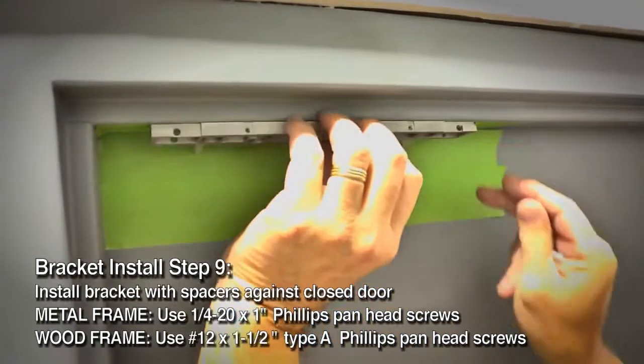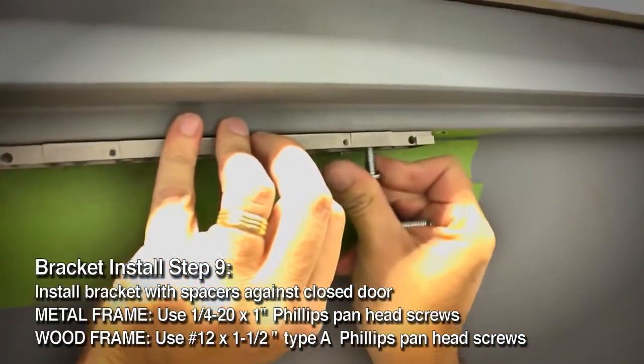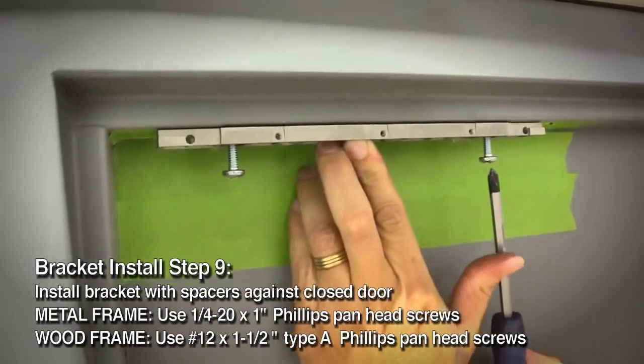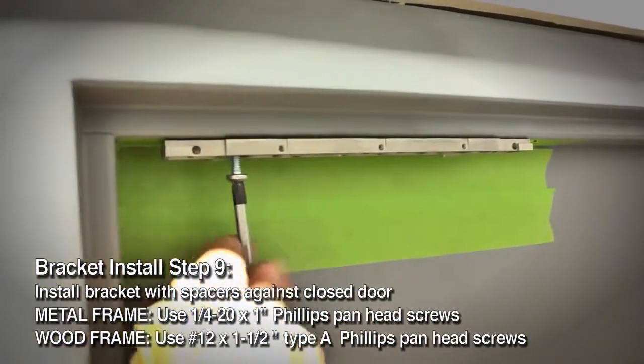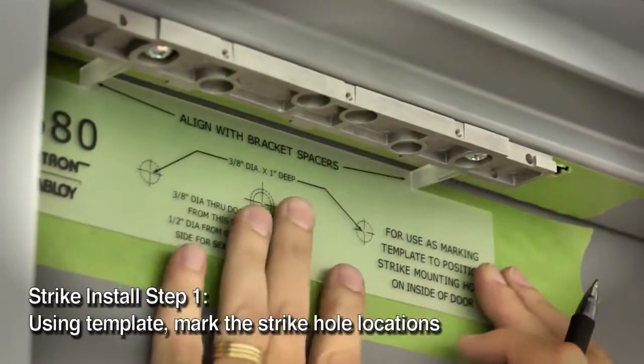The next step is to temporarily secure the bracket to the frame. The mounting holes are slotted in the bracket so it allows for some play. After you install the strike plate and align the lock, you'll tighten up the bracket on the frame. With spacers against the closed door, use a Phillips screwdriver to install the bracket.